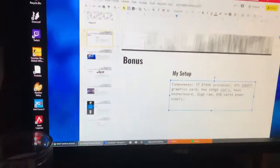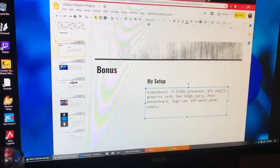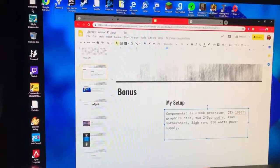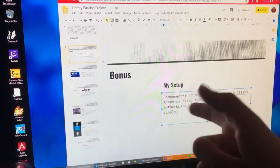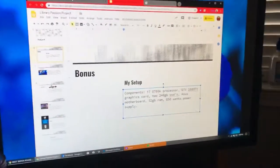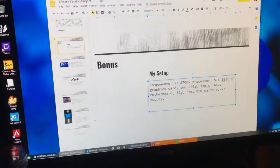This is my monitor. It's an Asus 3D ready monitor. It's 144 hertz and runs at 1080p. I usually run games at 240 FPS maybe.